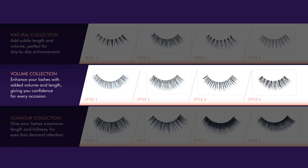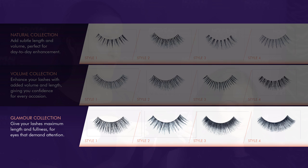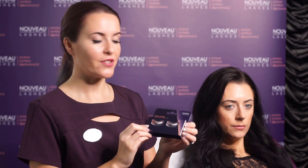Volume gives you confidence for every occasion, and glamour gives your lashes maximum length and fullness, ideal for evenings. We have a style to suit everyone. Today we'll be using strip lashes in the volume collection, style 2.